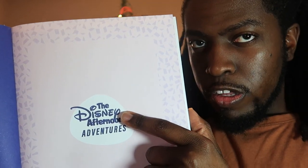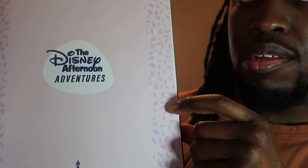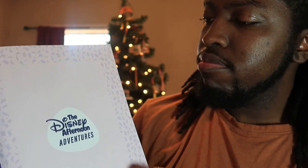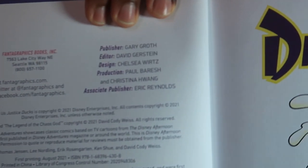The Disney Afternoon logo, and the characters, and this is the background — kind of reminds you of the Flintstones. And there we see the publishers and the designers.